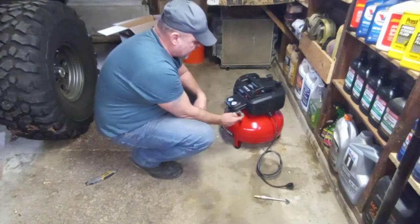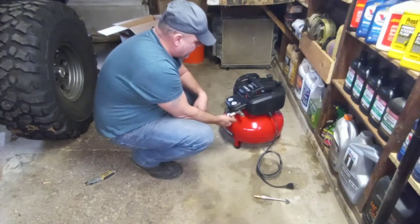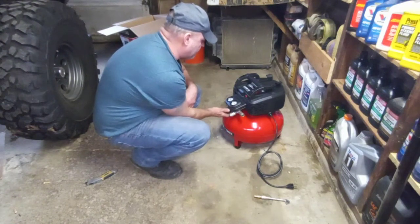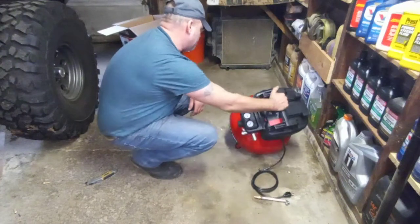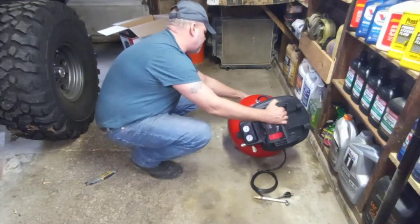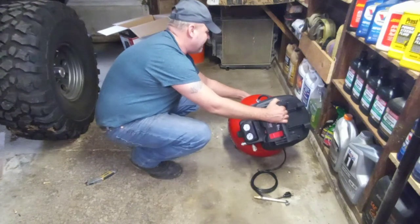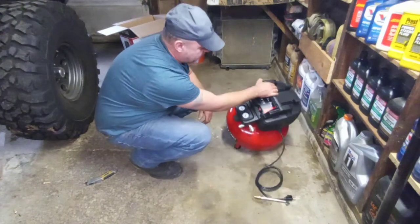It's got two ports for two different airlines, and you can adjust the regulator pressure here. There's a drain cock on the side. It's got a little air in it already — I wonder if it was a return.